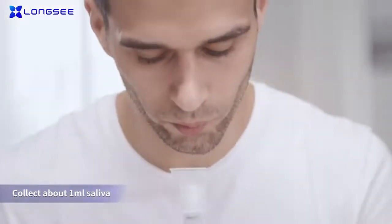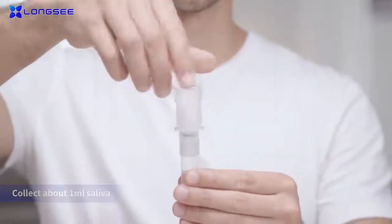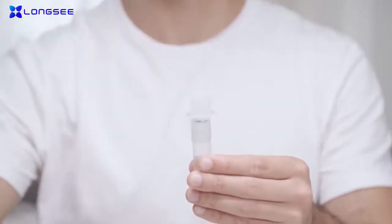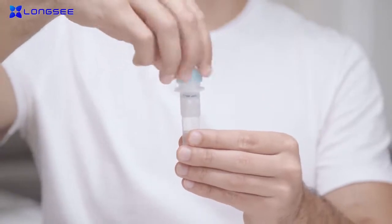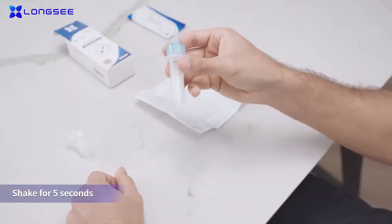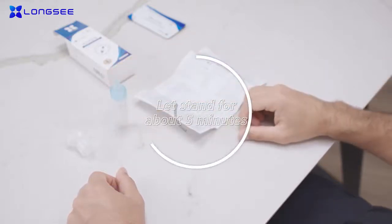Take out the saliva collector and take around 1 milliliter of saliva. After the collection, unscrew the funnel and screw the blue nozzle into the collection tube. Turn upside down the collection tube slightly for 5 seconds, 10 times. Leave the collection tube to stand for about 5 minutes for the saliva and buffer to thoroughly mix.